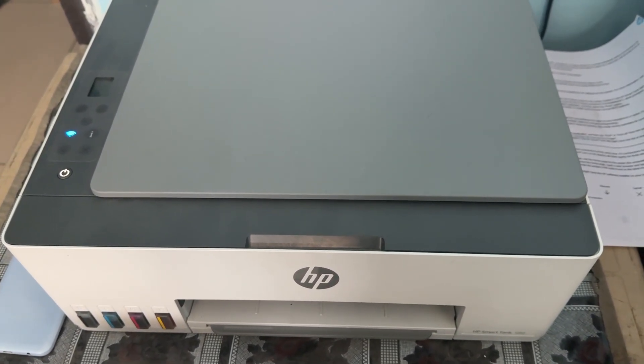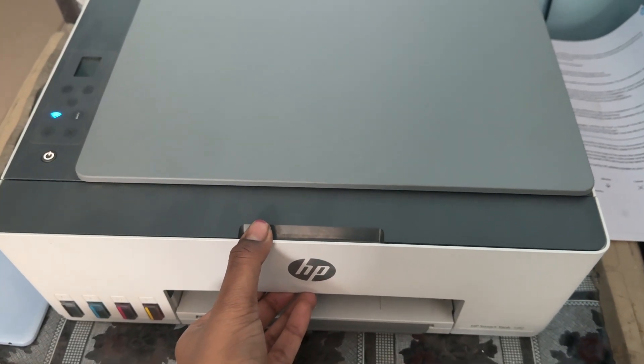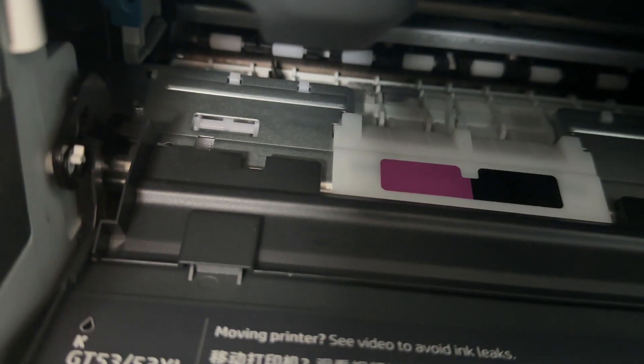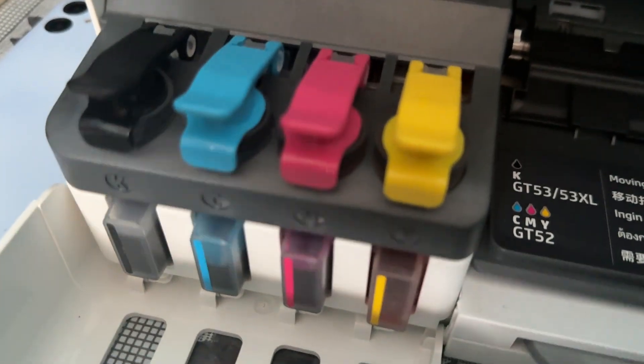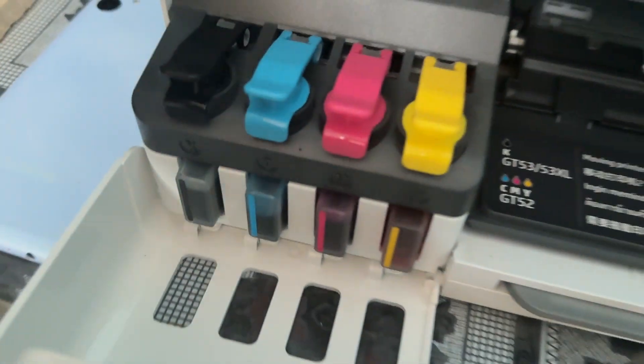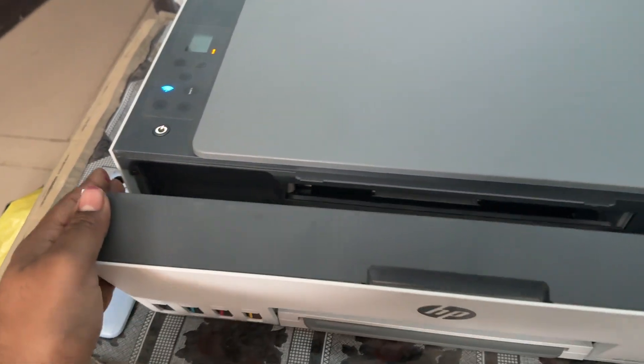Inspect the printer for any paper jam in the printer area — simply open the flap and ensure that it is fully clear. If you are still having the issue, check the ink. Try to open your ink cartridge once and turn it off like this — it creates a vacuum inside. Then close the flap and wait a few seconds for the device to restart.